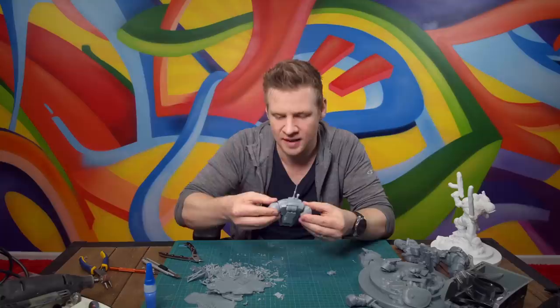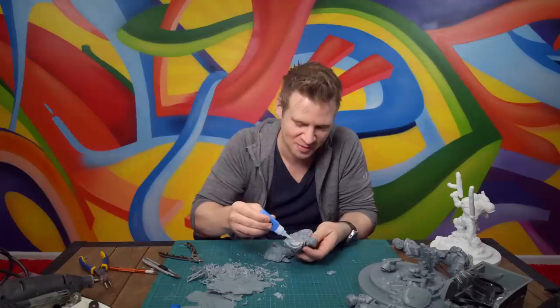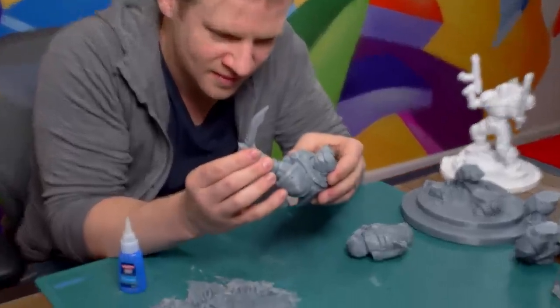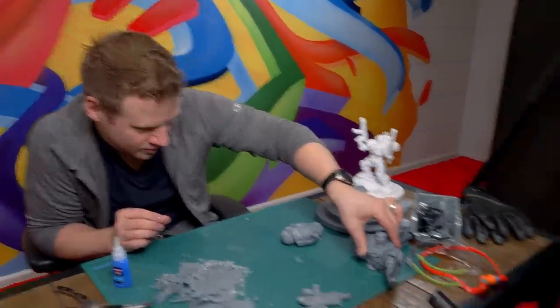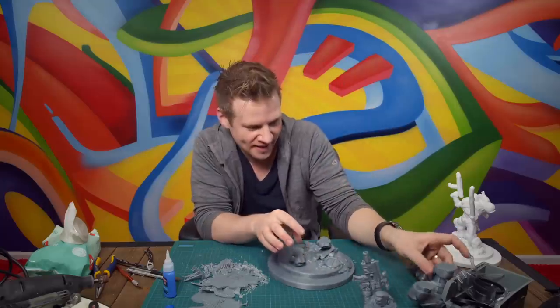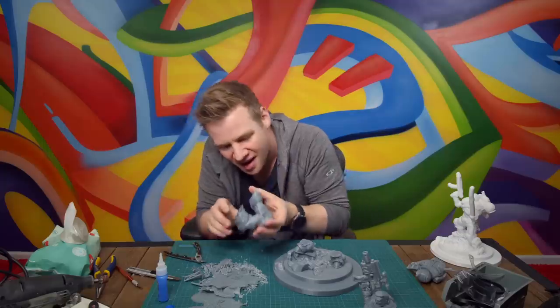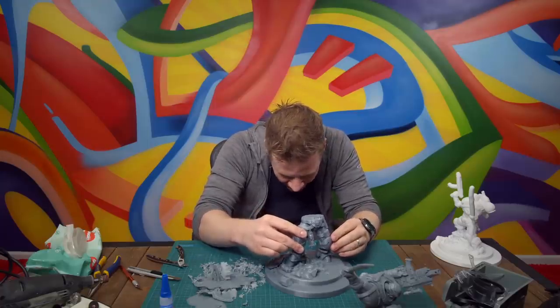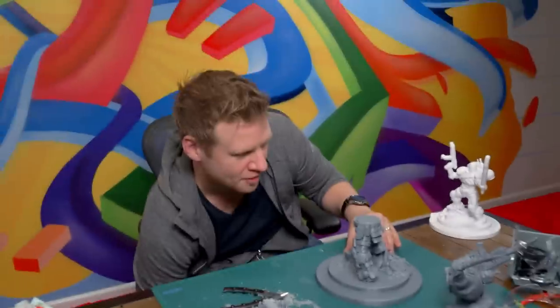Blowing on super glue makes it dry faster - at least in my head it does. That's one subgroup. Slowly, as each part joins up, it becomes more and more satisfying to see the model emerge. Note to self: don't drop this because then the sword will snap. There's a bit of cleaning up I missed back here. Let's see if we can put this whole model together, starting with the legs. Look at that - I think that's done.